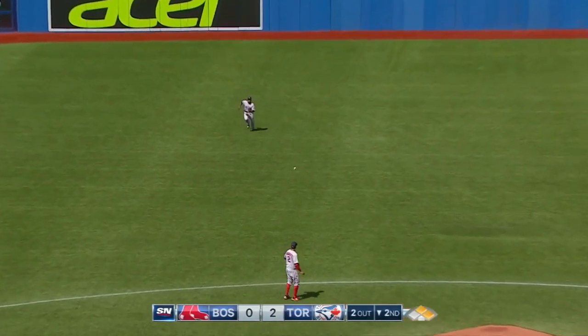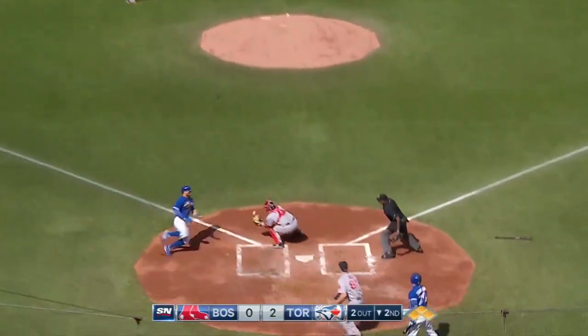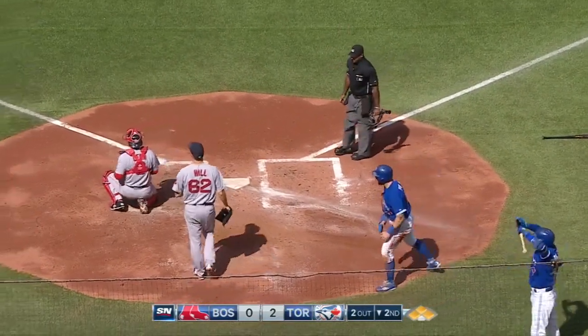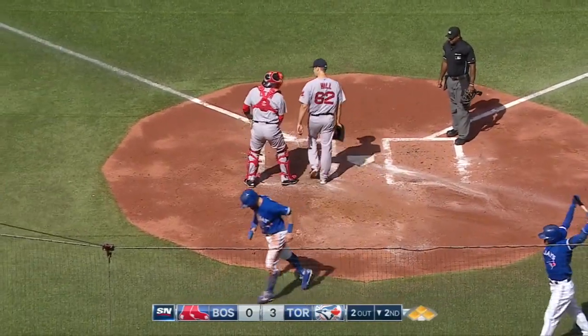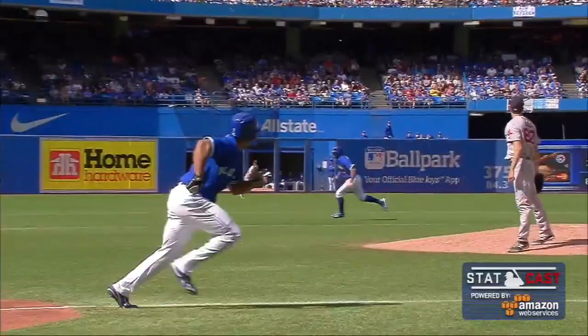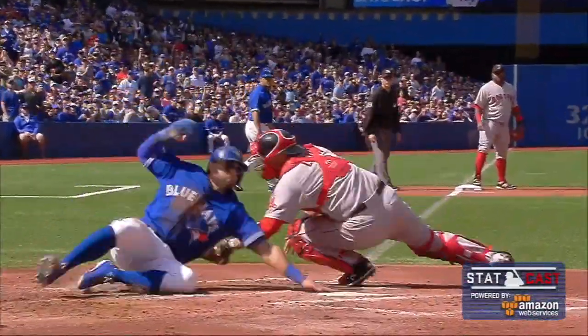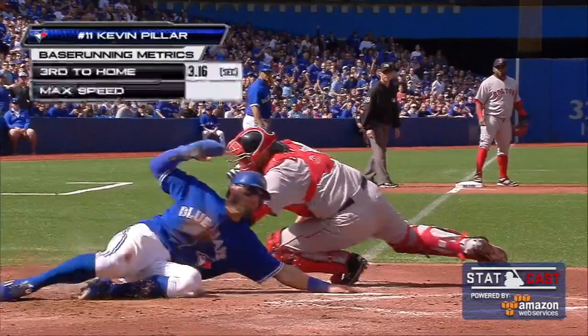Breaking — Lawrence going to drop for a base hit. Pillars around third. Here's the throw from Jackie Bradley Jr. Now in time, as Pillars slides in safely. A two-out base hit by Ben Revere. Pillars, a terrific base runner — he broke on contact and scored the third run of the inning.